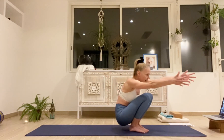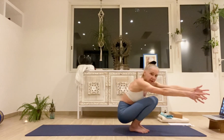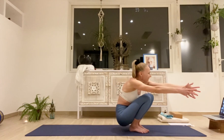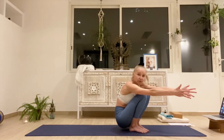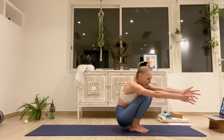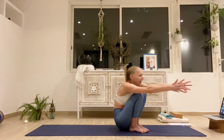Now you're going to slowly let the buttocks come down and then lift up. Buttocks down, try to keep the knees together, lift up. Buttocks down, lift up. Try to squeeze the knees together and lift up. One more — down and up and now come down.